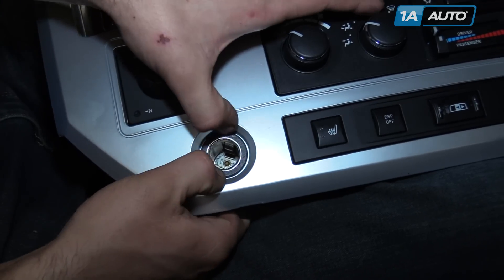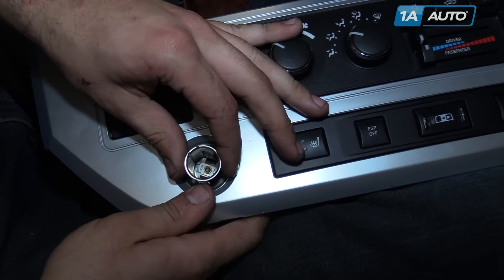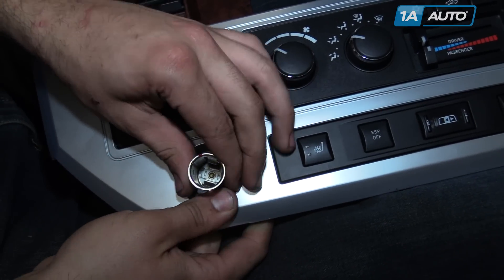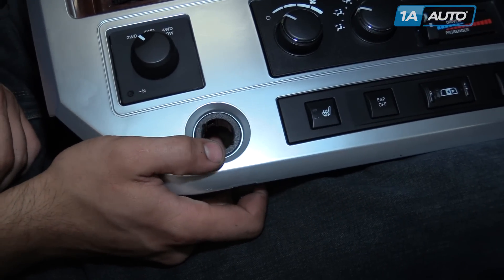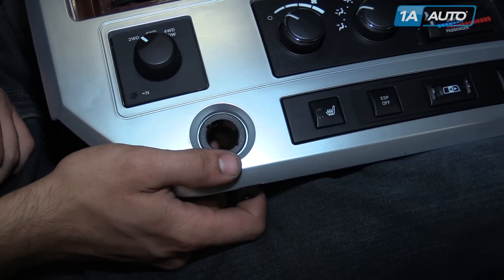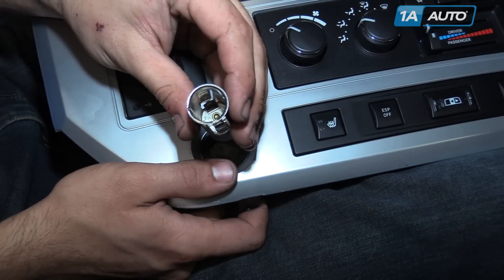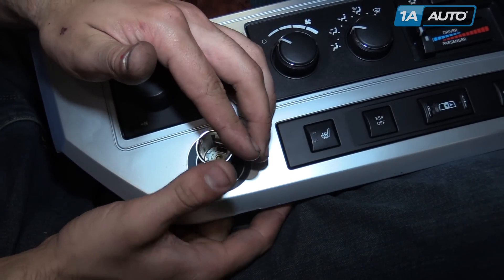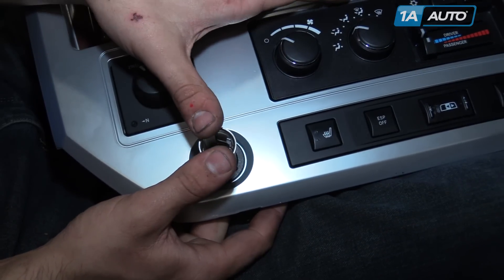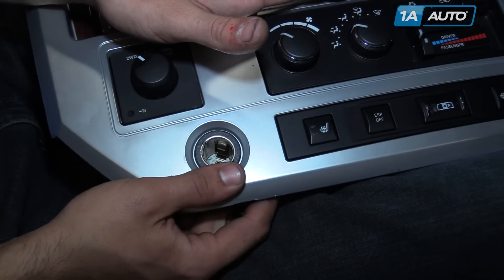Our cigarette lighter socket comes out the same way our power outlet socket did, by pushing on it from the back and sliding it out of the trim panel. You can also replace this trim bezel the same way we did on the other side. This one's all right, so we'll just install our new socket from 1AAuto. Line up the notches in the socket and push it back into place until it snaps.